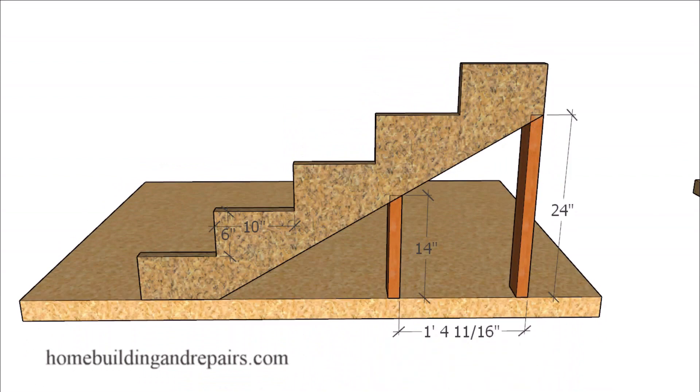In our last example we are going to change the riser height to 6 inches. And you can see here where if we subtract 10 inches off of the longest angled stud we're going to be almost right on the money at 16 inches on center.